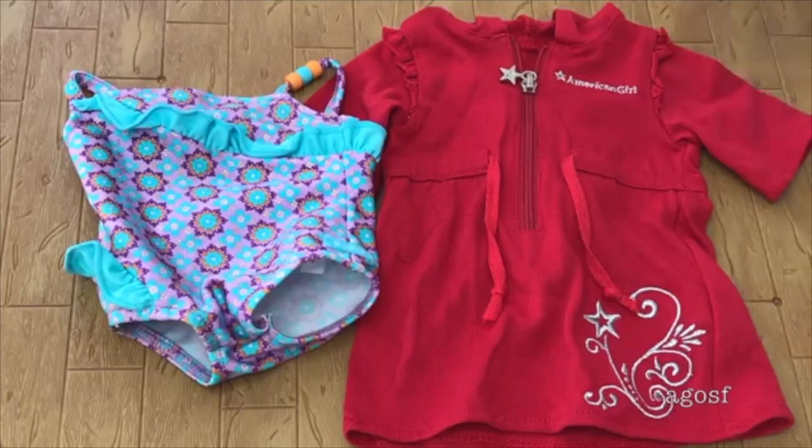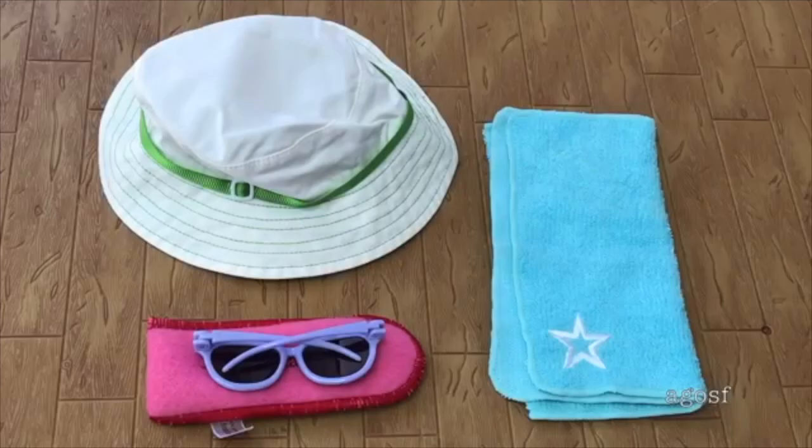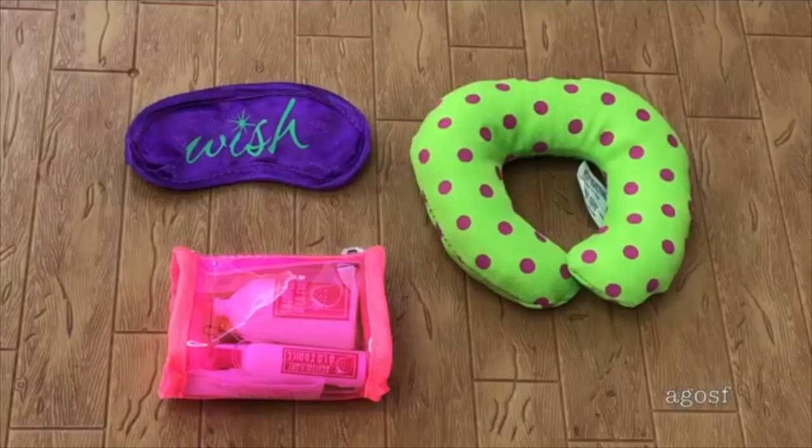Here we have the swimsuit and a swim dress. The swimsuit has blue ruffles and purple designs on the front with some beads on the side. The swim dress is bright red and is perfect for visiting the beach or pool. A few items needed for the destination itself include a white and green hat, some purple sunglasses, and a light blue beach towel. For travel, there's an eye mask that says 'Wish' on the front, a polka dot neck pillow, and a toiletry bag.